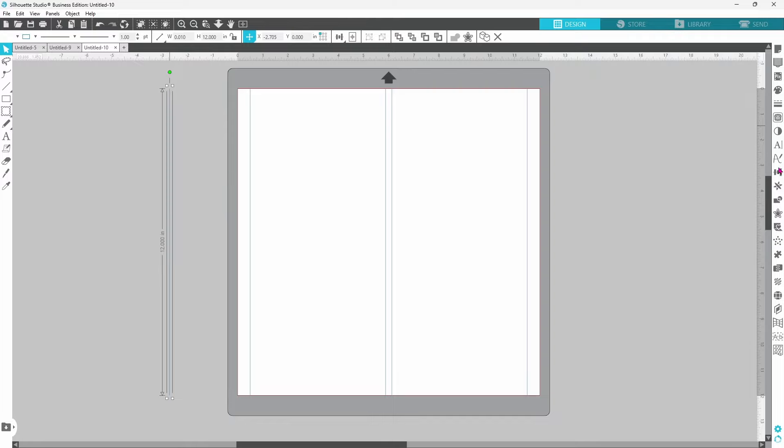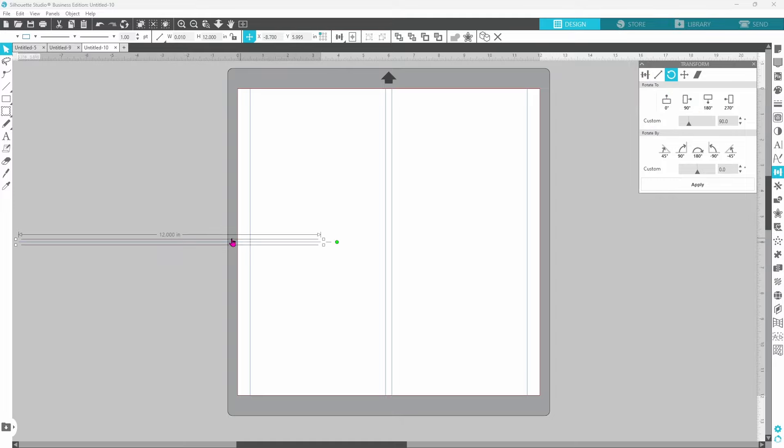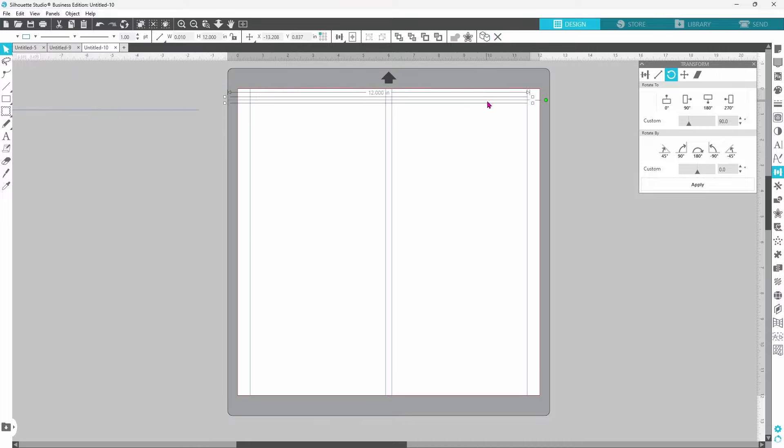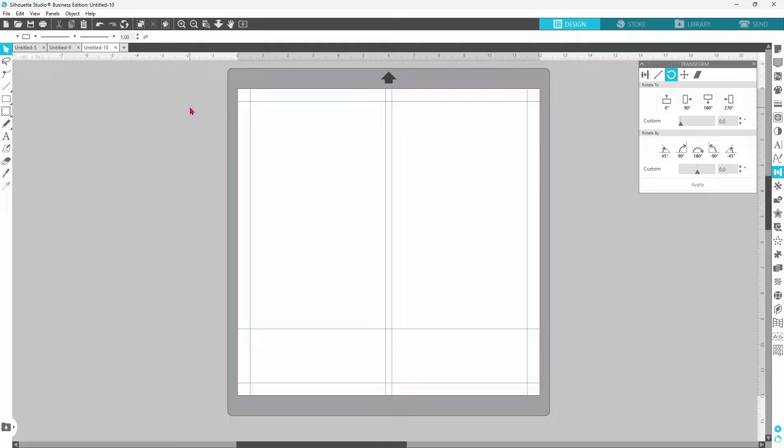Let's select this line, go over to the transform panel, open up the rotate tab and rotate this by 90 degrees — this will give us some horizontal lines. We'll start off by duplicating it and bring it right up to the top. Once it is aligned, go up to the distance and bump that down by a half inch. Duplicate this one again, bring it all the way down to the bottom, and bump that up by a half inch. For our last one, line it up with the one just placed and bring it up by two and one quarter inches. Now we have all of our score lines set in place.